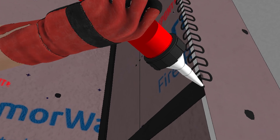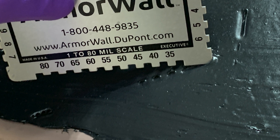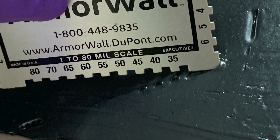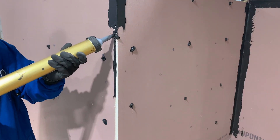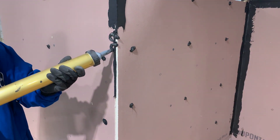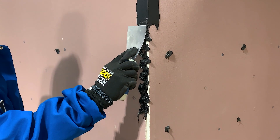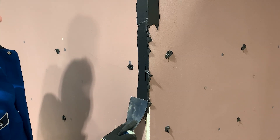Follow the same process to seal all outside corners. For best results when using Armor Seal sealant, maintain approximately 40 wet mil thickness at all seams and corners. All seams, cut edges, and corners must be treated with Armor Seal sealant within six working days of panel installation or prior to exposure to rain or other weather event, whichever comes first.